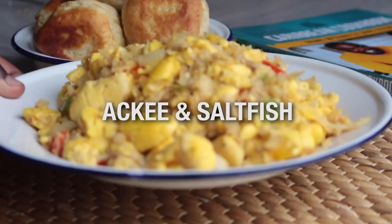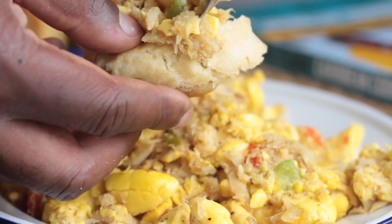Number three has to be ackee and saltfish. You need to know how to make that. It's very important — it is the national dish. One of my favourite dishes. This is a recipe we would have in the morning to set us up for the day. Ackee and saltfish in the morning — it has to be done.